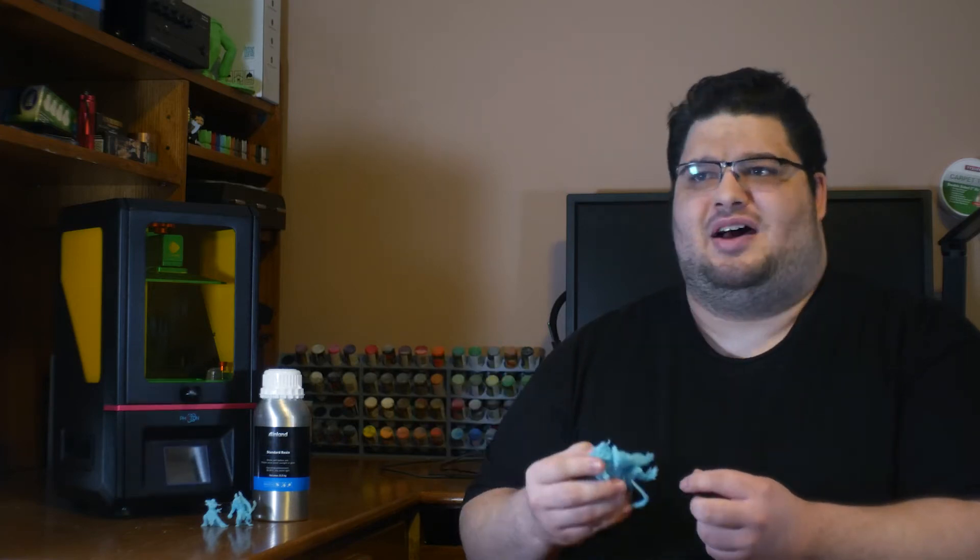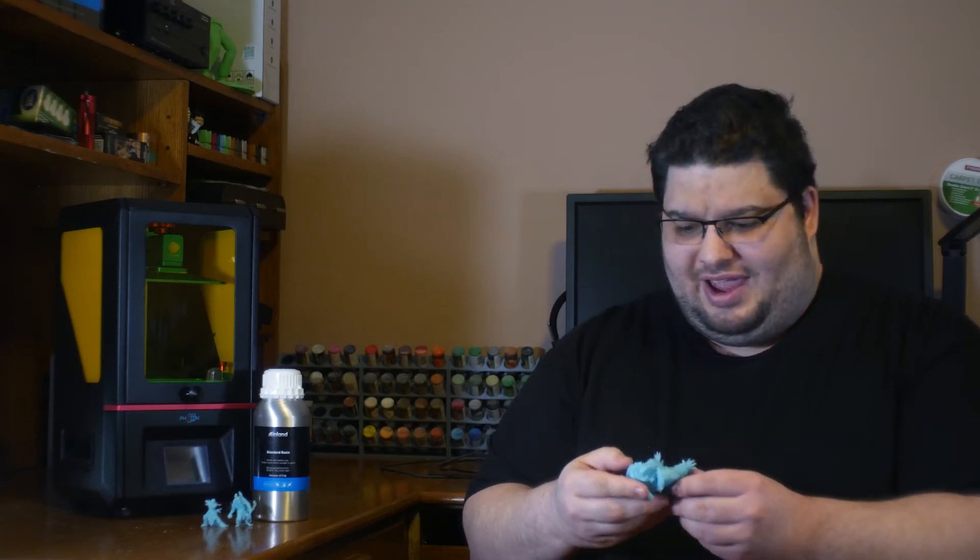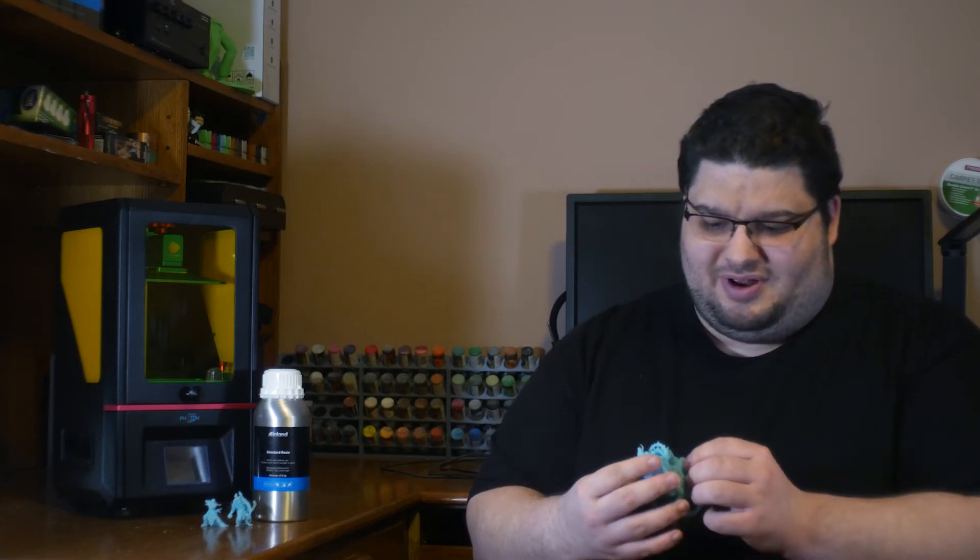I'm still new to 3D printing so these are just my opinions, but I've been printing a couple of models that I've gotten from my local Kickstarter for true-in games. I've been printing on my Anycubic Photon and my Photon Mono, and these pre-supported models are some of the coolest that I've ever seen.